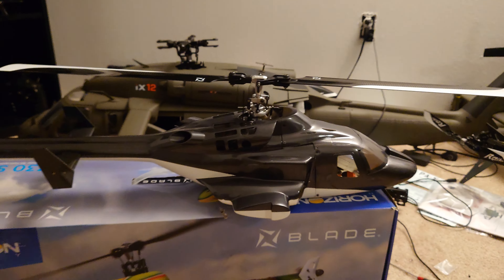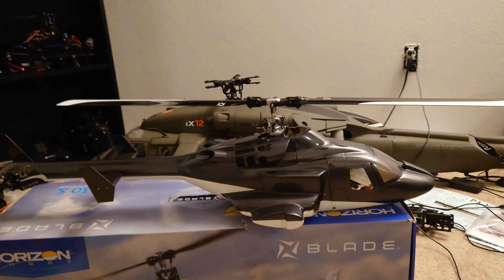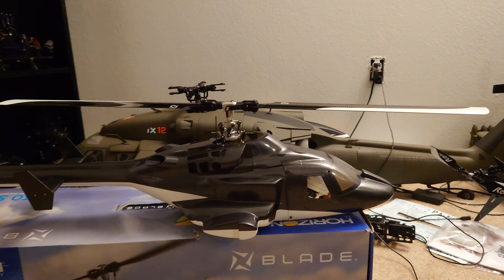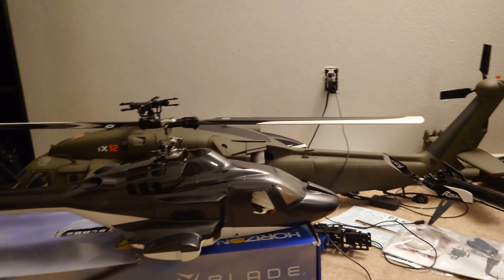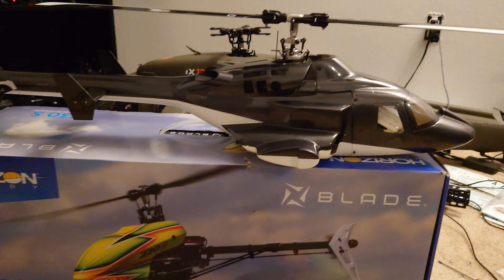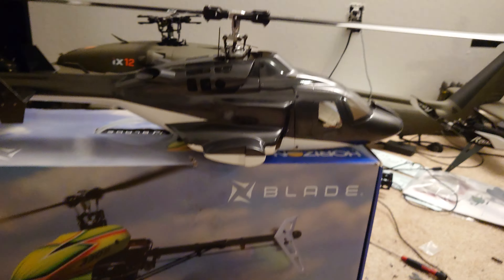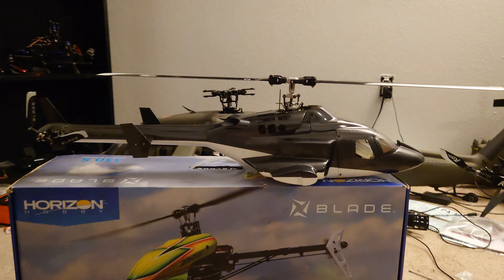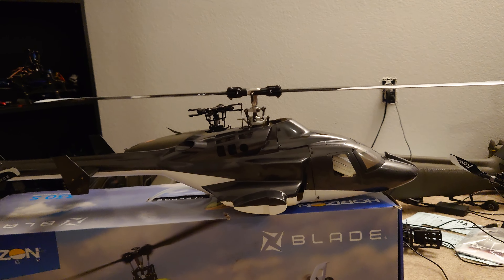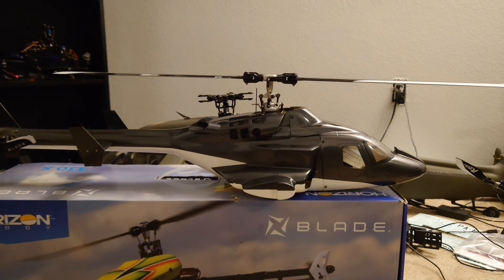Honestly, with the fuselage — a scale fuselage body — flying this thing feels so much bigger. Visibility is a night and day difference. Losing orientation is much harder than you'd normally have with a regular canopy. It's a high visibility paint scheme and it looks great in the sun. There's something about this scale fuse that makes a big difference when you're flying. It just looks more planted in the air. The extra weight gives it a much better feel when you're doing sport flying, loops, and whatnot.